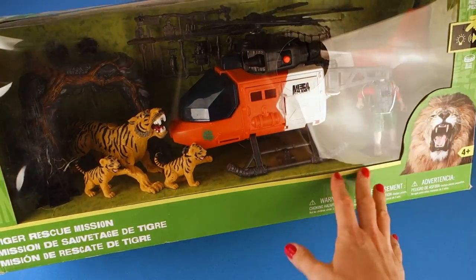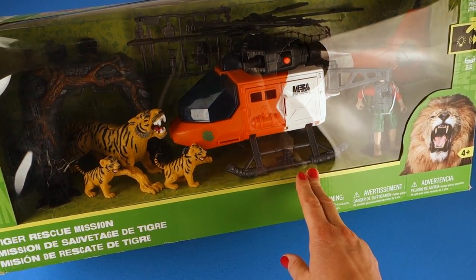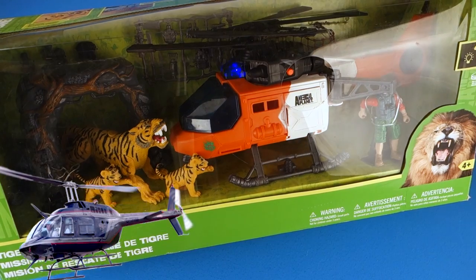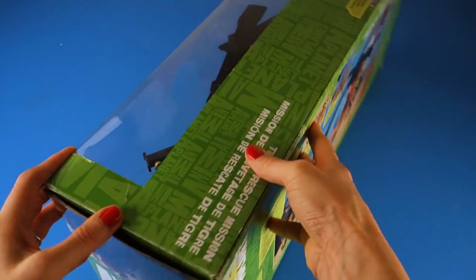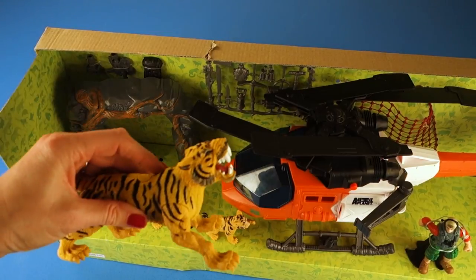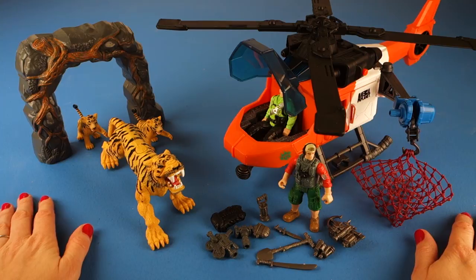We have an awesome Animal Planet Tiger Rescue Mission. This mission has ten pieces and awesome lights and sounds. Let's open it up and check it out. Okay, here we are all out of the box — there are a lot of parts and it took a little bit to get it all out. We're going to go over each thing one by one.